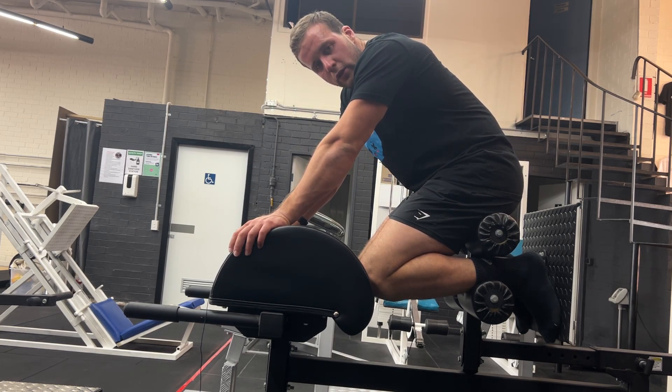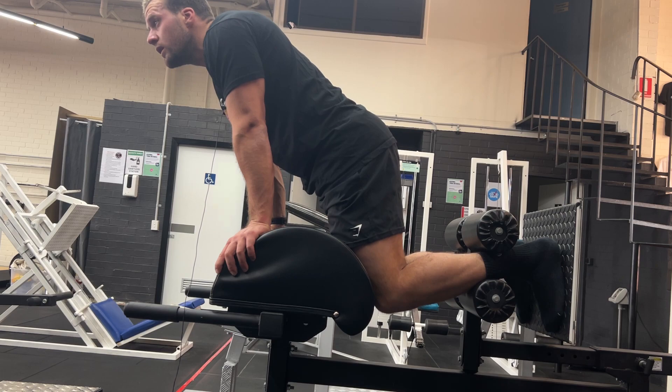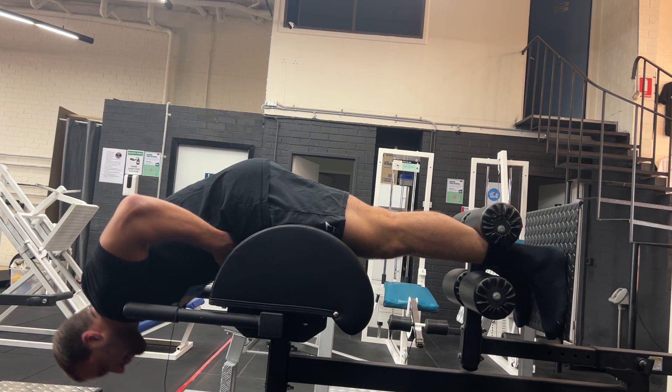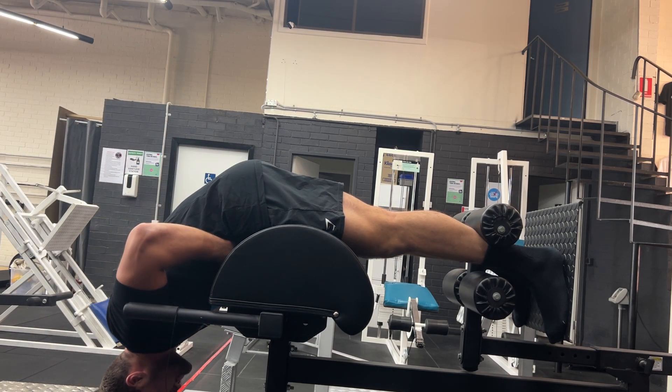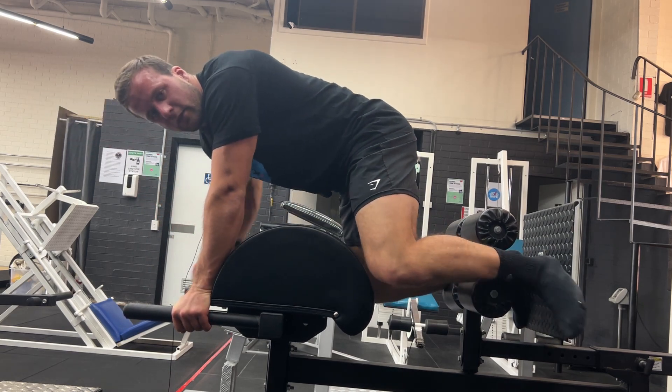The exact same motion is going to be used on an angled back extension as you would here, just so you're going to get an idea. I'm going to start with my legs straight, pivot at the hips, come back up and squeeze the glute at the top. Pivot at the hips, coming back up, squeezing the glute at the top. And that is how you do a back extension.